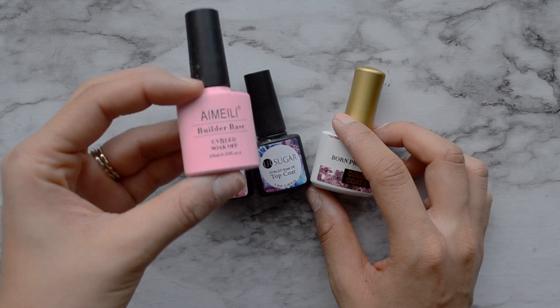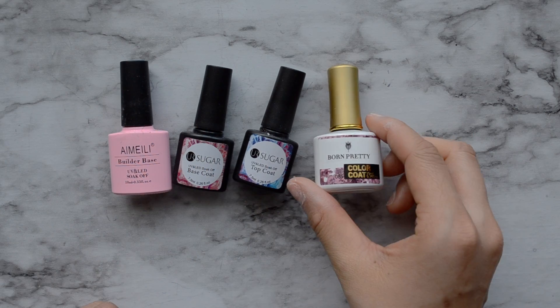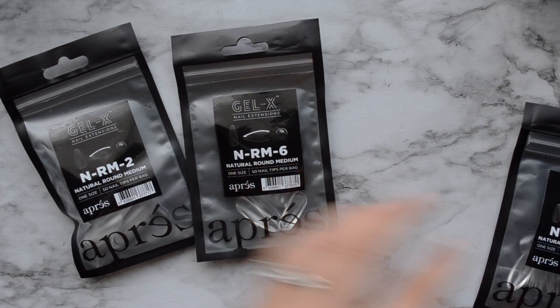I find that the dehydrator and primer are really, really important. You're also going to need a builder base, a top coat, and a base coat, and whatever gel polish you want to use to color your nails. And you're also going to need the gel extensions.